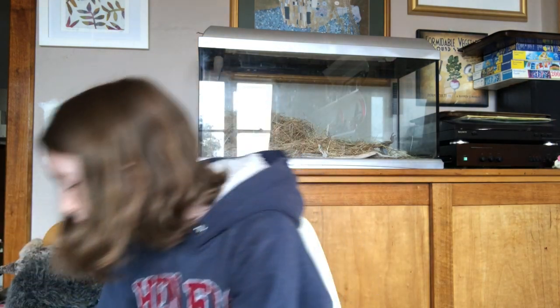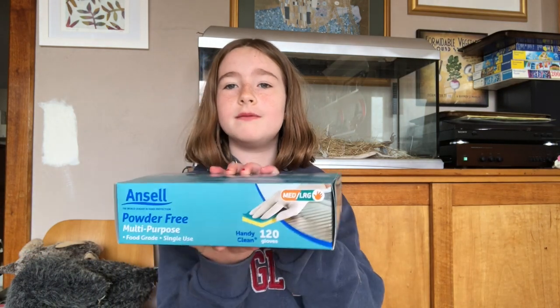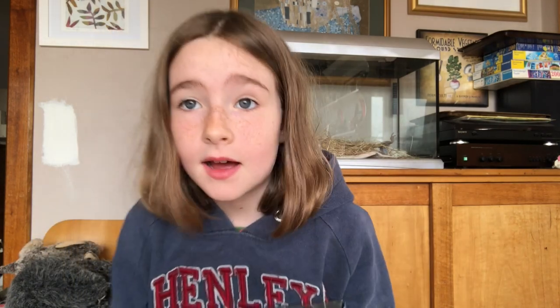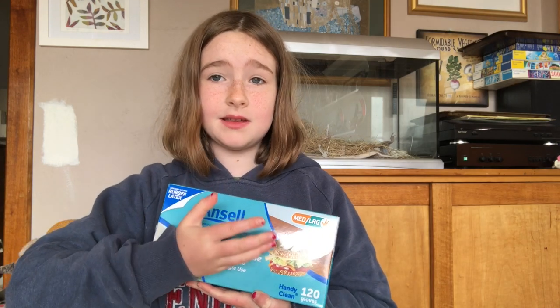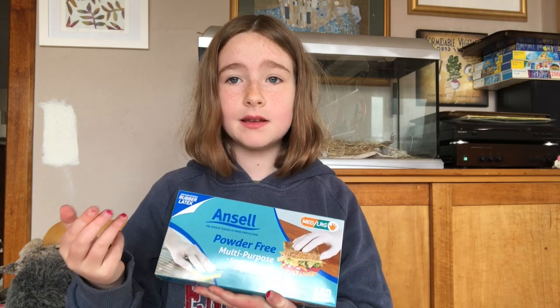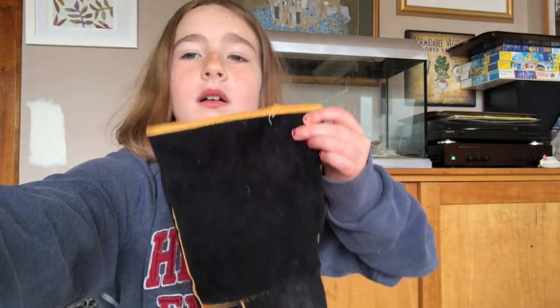You will also need some latex gloves for getting little baby animals out of pouches, so that you don't get germs on your hands. Obviously these don't fit me — they're quite big. And a set of welder's gloves.